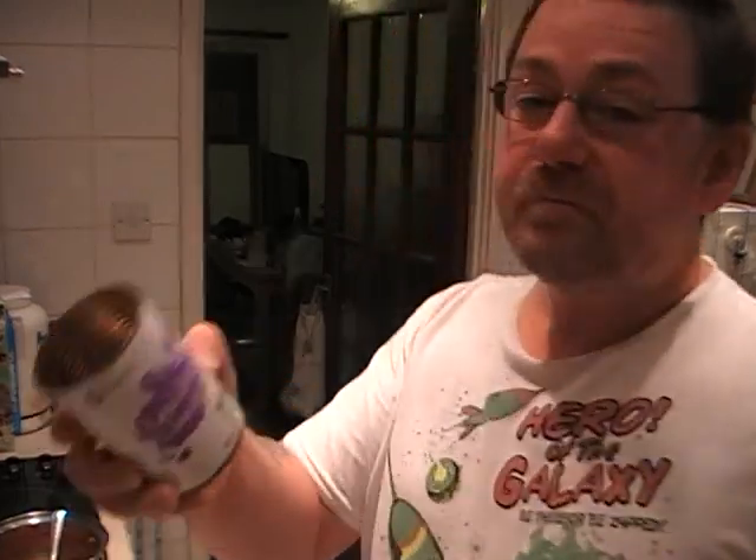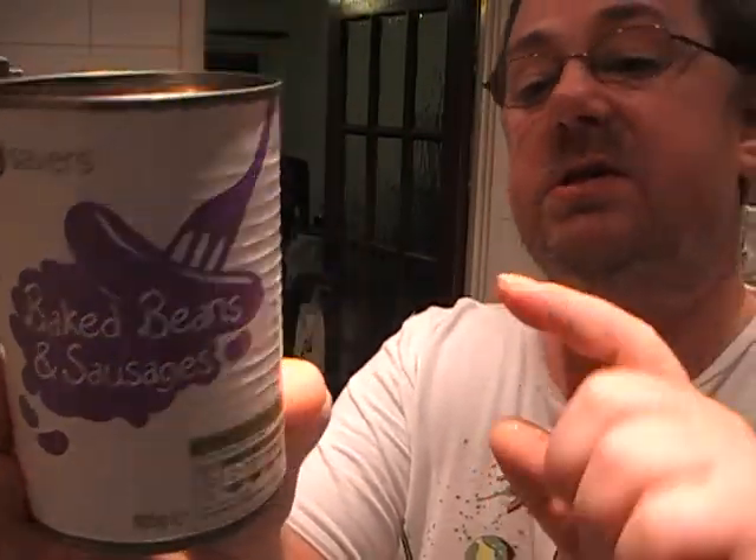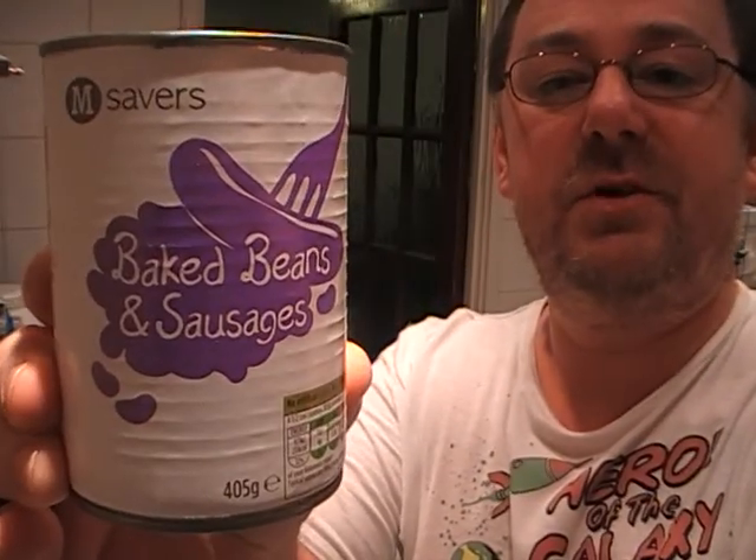Anyway, that's that. Morrison's Baked Beans and Sausages — very nice. Forty pence. Give them a try. Thanks very much for watching. Bye-bye.